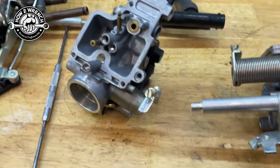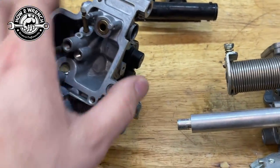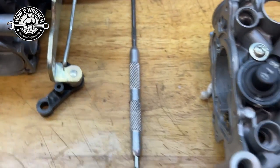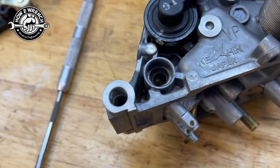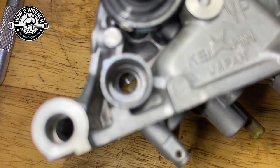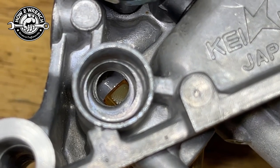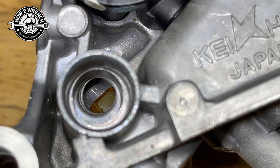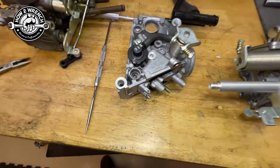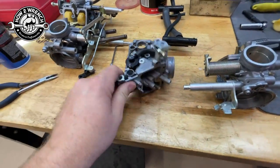Here's where you get into trouble: if you just threw these in the ultrasonic and said okay, things will get clean — it's very common on these Keihin carburetors, Honda, Kawasaki, a lot of people used them — down inside there, can you see that? There's a fuel screen. Look at that.